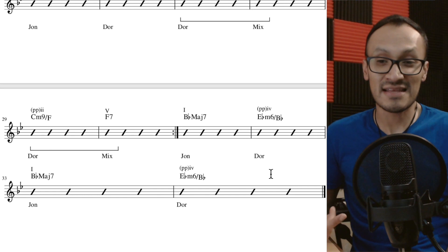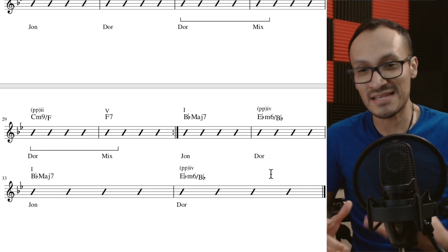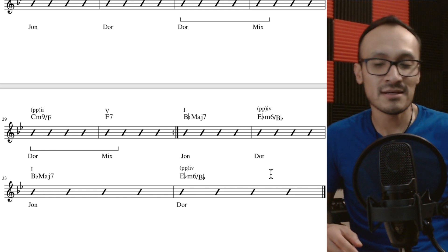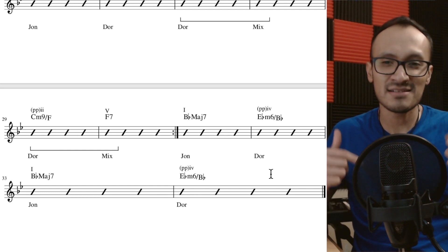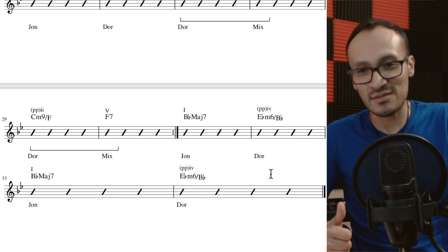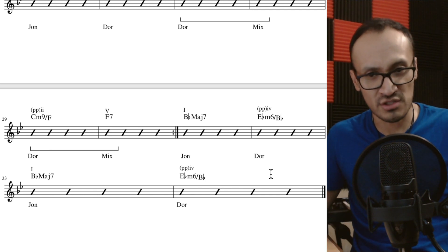Fuera de eso la armonía es bastante simple, pero no deja de ser sorprendente la forma en que está arreglada esta canción y el carácter tan especial que le da. Espero que les haya gustado. Abajo les dejo este análisis para que lo puedan descargar en PDF, junto con otros recursos que les ayudarán a mejorar en su conocimiento de la armonía moderna. Familia, nos vemos en un próximo vídeo.